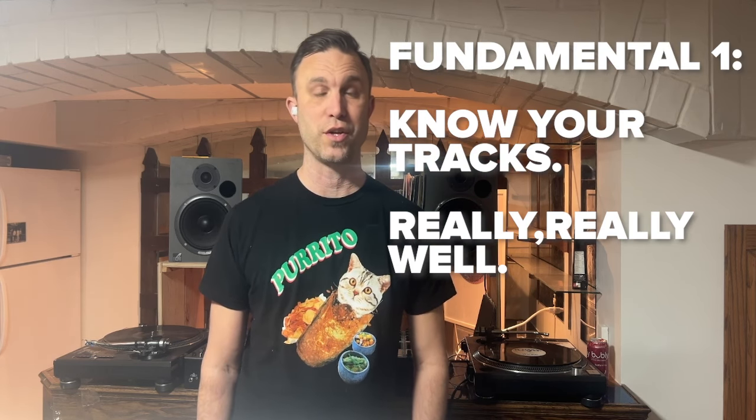This is the mentality you want when starting out — not to worry about mixing all three simultaneously. You just want to train your brain to having that extra channel there so you're not overwhelmed, and you'll eventually be able to move to mixing on three channels comfortably. The first fundamental is to know your tracks really well, which is a core principle of DJing overall, but with three channels it becomes way more important because you'll have less time to figure out which tracks pair well and a lot more to think about.